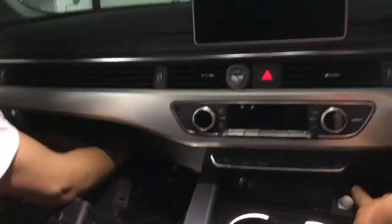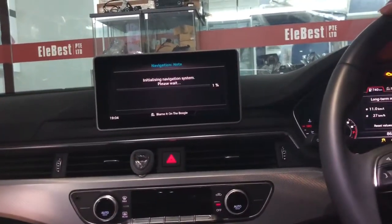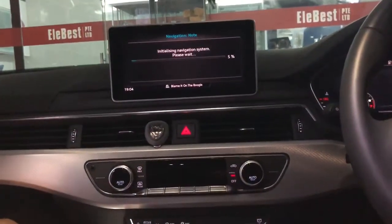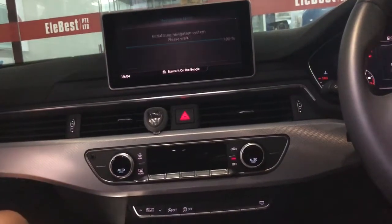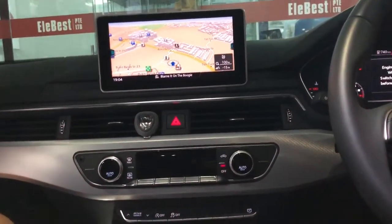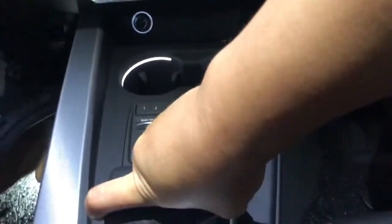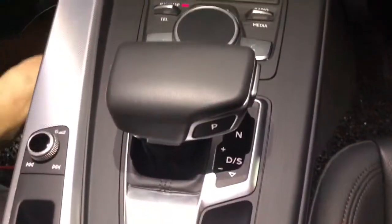We turn on the ignition. Okay, now we engage the reverse gear — you can see it nicely in reverse gear.